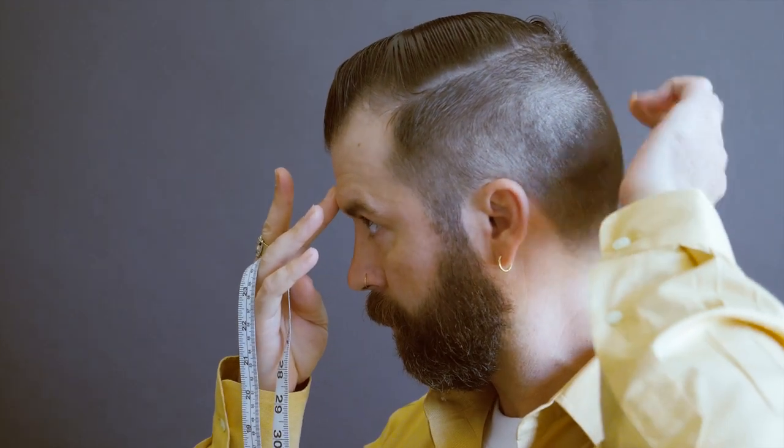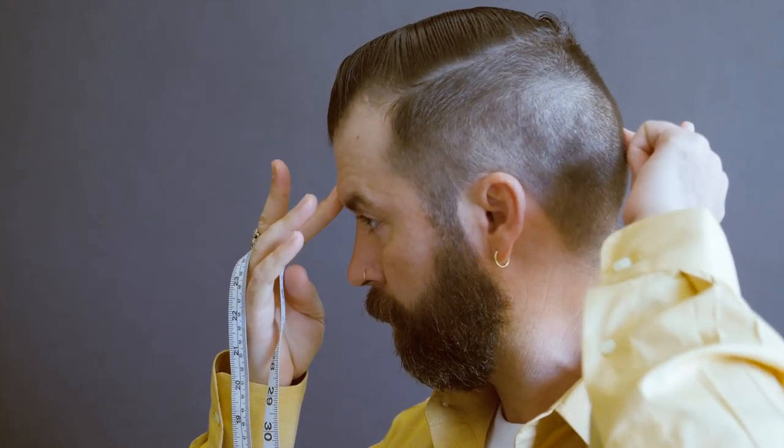Now locate the widest portion of your head. Typically in the front this will be just above the eyebrows, and in the rear you'll feel a slight knot on the back of your skull.